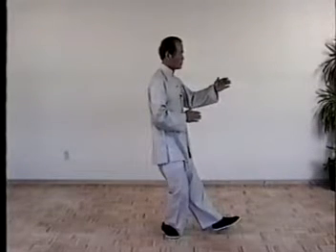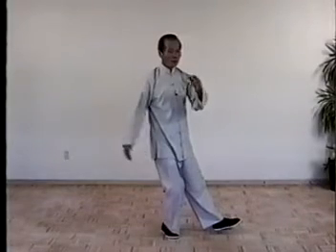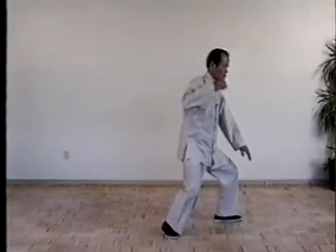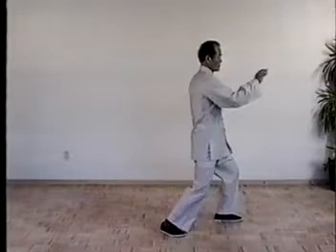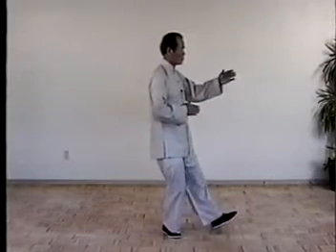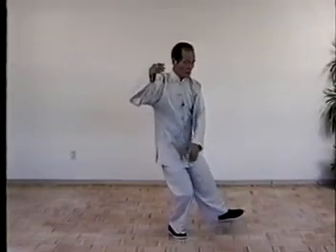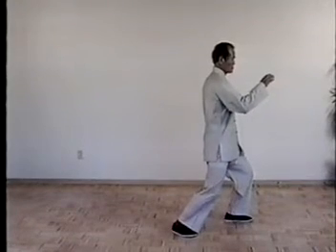Then brush knee, right side. Left side, turn the waist. Move foot, shift the weight, just like before. Once more, turn the waist, drop your hand, swing up, move foot, shift the weight, brush knee.